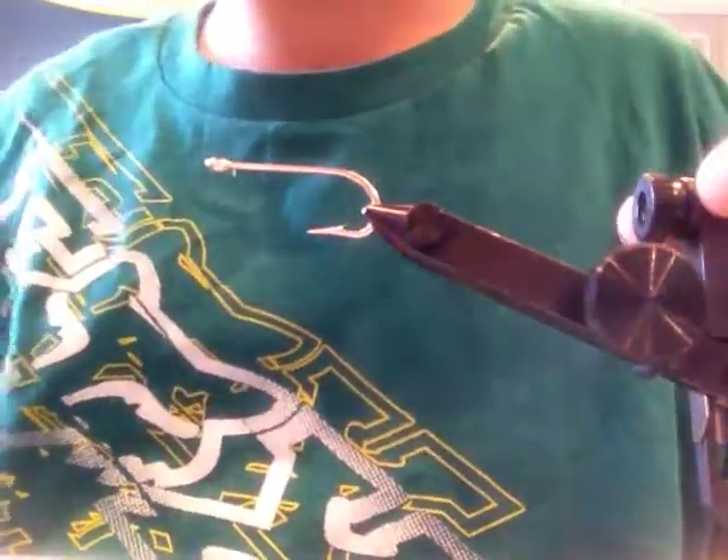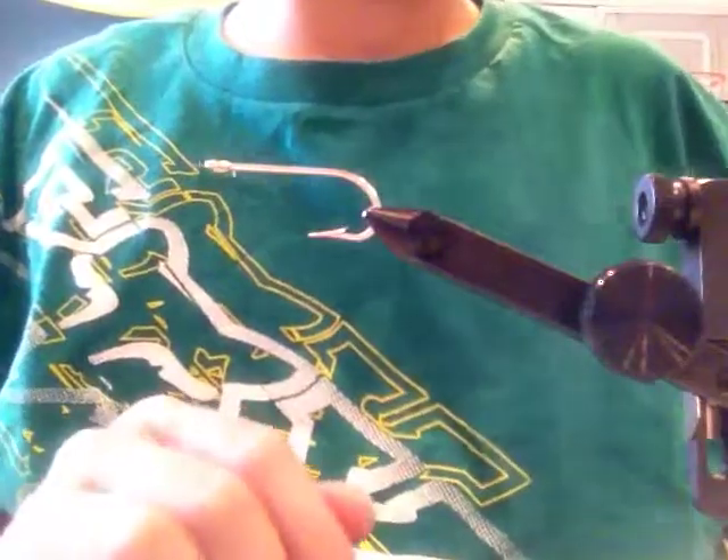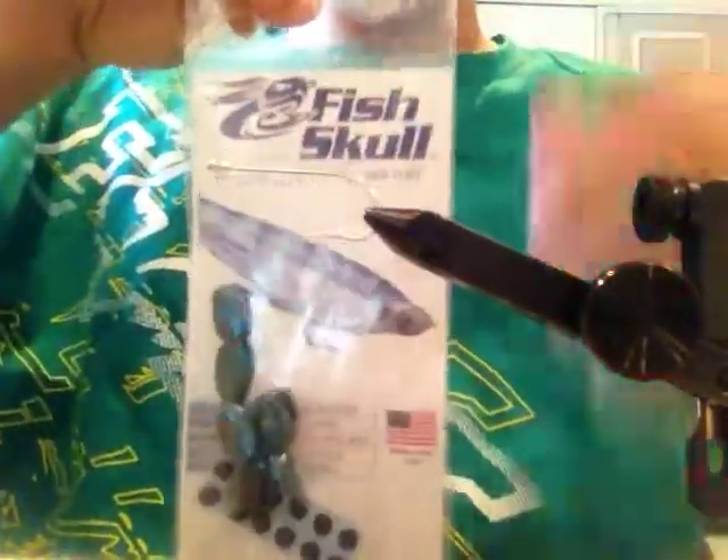Hey guys, today I will be making a streamer that uses fish skulls like this.